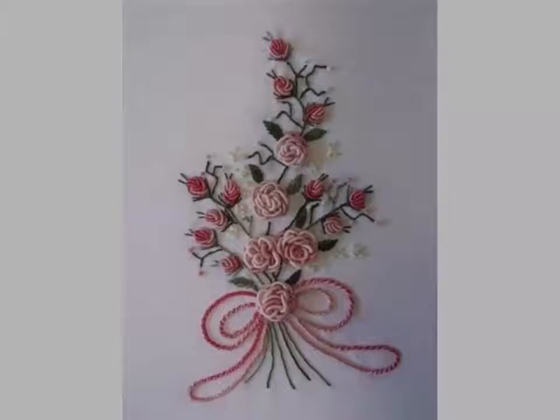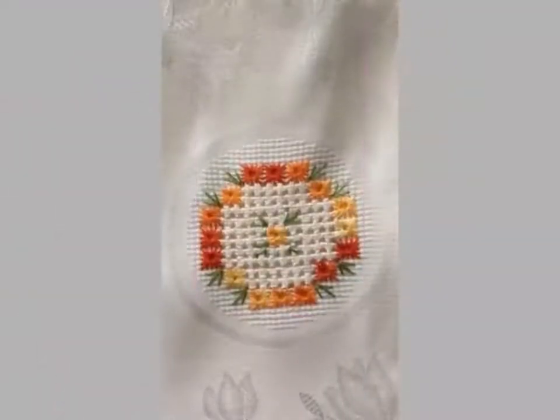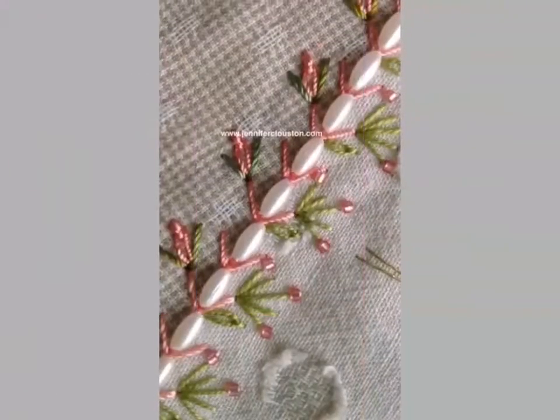You can watch videos and get ideas of your choice. You can see the Brazilian embroidery designs — some are colorful embroidery designs and some are beautiful handmade embroidery designs. You can get different ideas from this video and you can easily choose and get ideas.